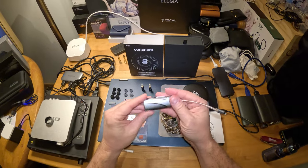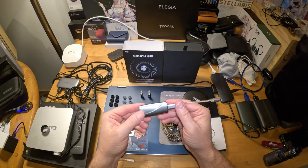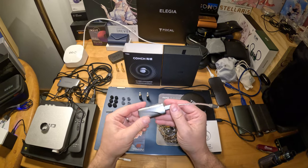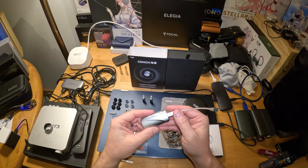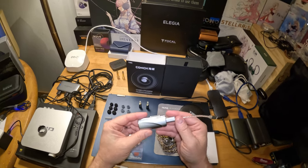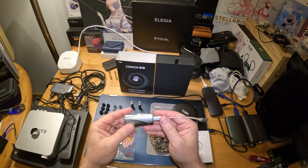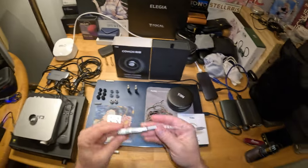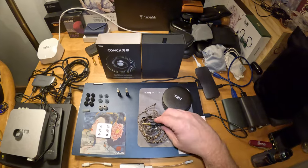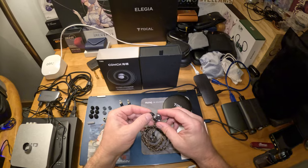The Muse HiFi M3 Mark II was fantastic with these. You could actually detect a wider soundstage and definitely a more immersive feel to it even with the standard nozzles in. I'll do a review on that DAC/amp as well — it's really hot.